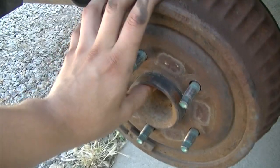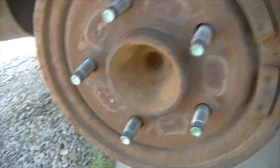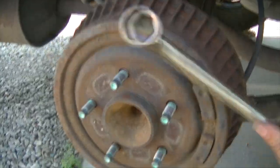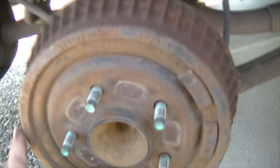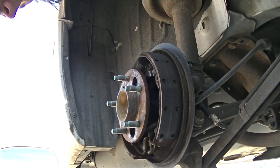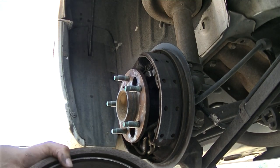The tire is off. Now the drum — you should be able to either just wiggle it out or use something like your lug nut wrench and just hit it a few times. It should come loose and you should be able to take this off.